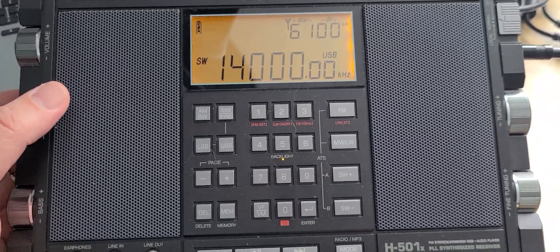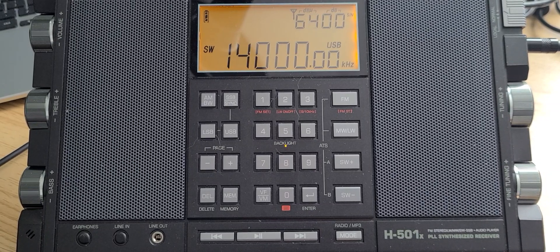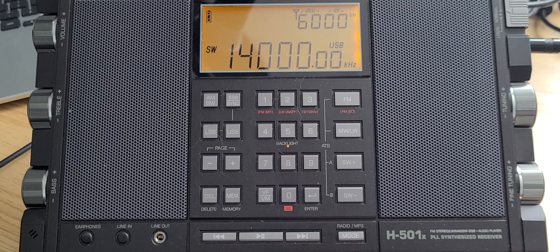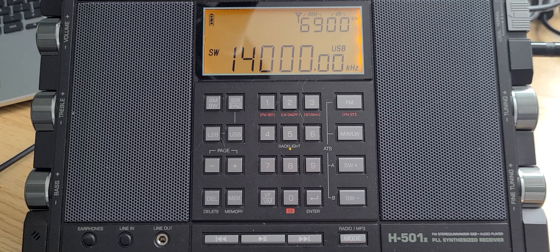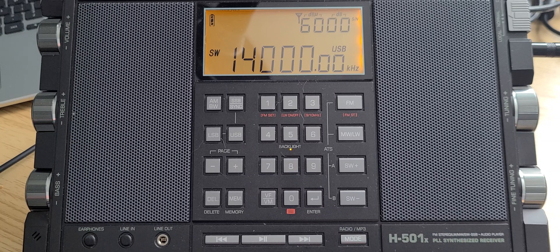Welcome to the shortwave radio channel. We're going to continue our series on tuning the bands with different radios. I'm going to complete my series with the Tecsun H501X, but don't worry — the Eton Executive Satellite with SSB, the Tecsun PL330, Tecsun PL680, Tecsun PL368, Codicom GP7SSB — all of these radios are going to enjoy the Sangean ATS-909.